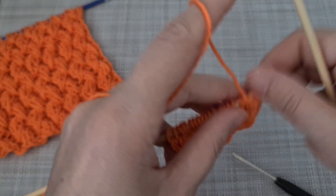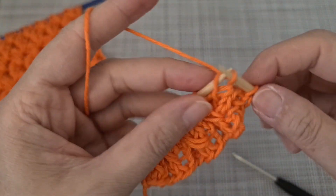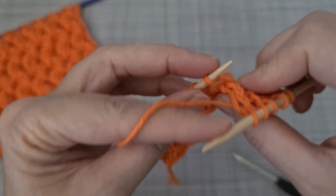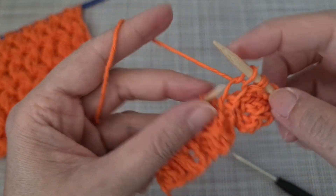Next row: knit two, purl two, knit two, purl two. The stitch we already added — just slip it — and we repeat to the end.